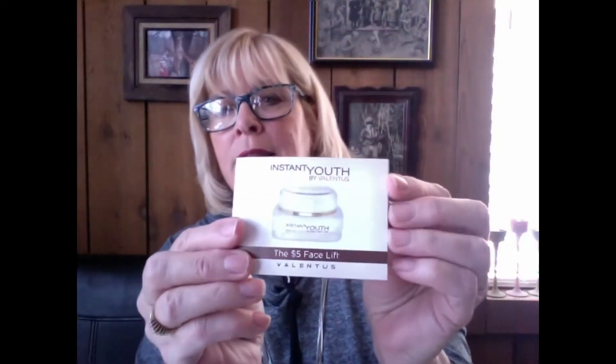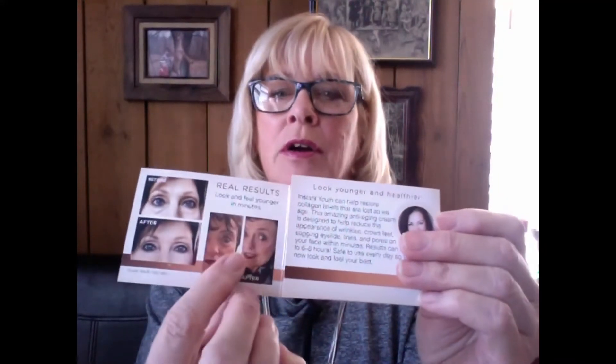These are trifolds — you fold them. When you get it, it's like this and it tells you about the five-dollar facelift. You open it up and it talks about looking younger and healthier. It shows some before-and-afters, and over here it has the fix-it section with all of the ingredients.